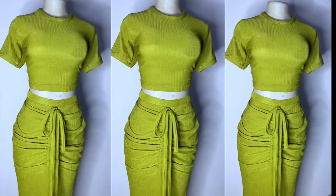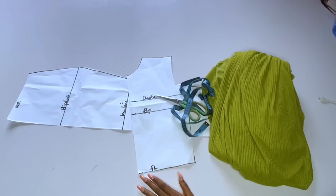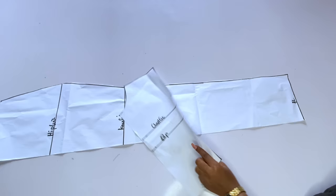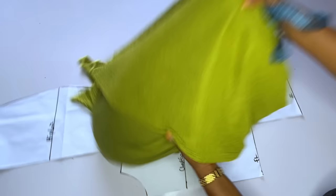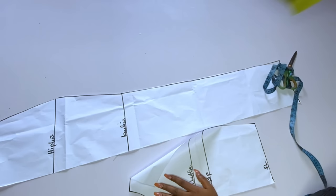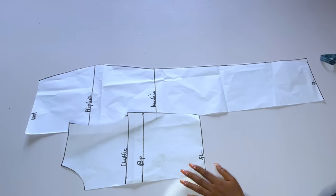I don't know the name of the material I used but it's a bail material. I used three and a half yards — I wanted to be on the safer side, though I didn't finish it all. This fabric looks like accordion; it is accordion but a stretchy accordion. I have my basic skirt pattern and my basic top pattern.